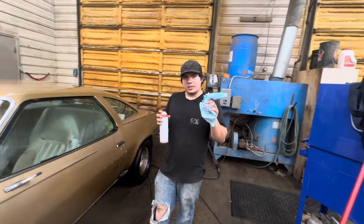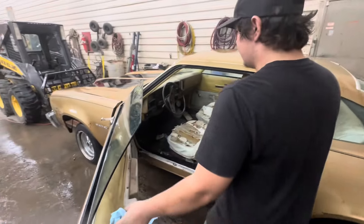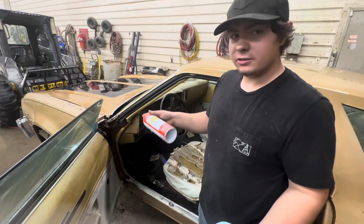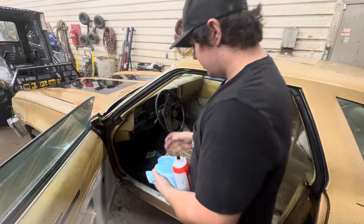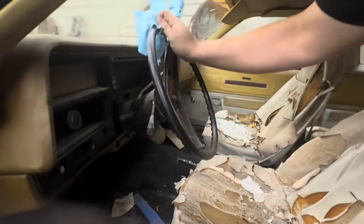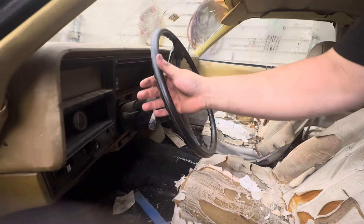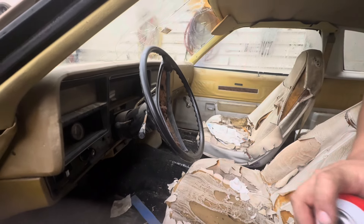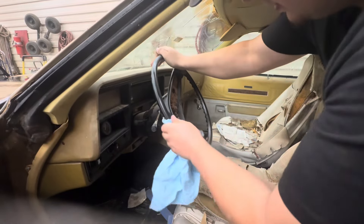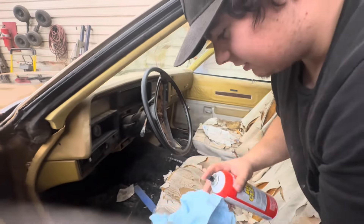I'm gonna get this sticky, nasty stuff off the steering wheel to begin with — I know I'm gonna end up brushing against that. One thing I found that works pretty good for getting that stuff off is just brake cleaner. Spray it on there and just wipe it down. That'll clean it up all right. I remember climbing in this car when I was young and I'd grab the steering wheel and get my hands all sticky.